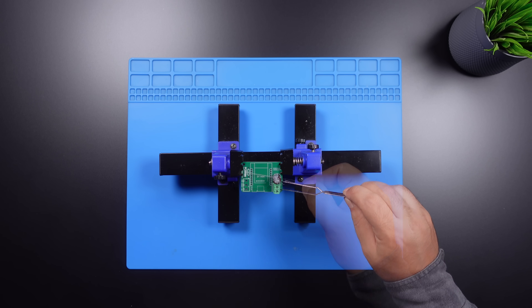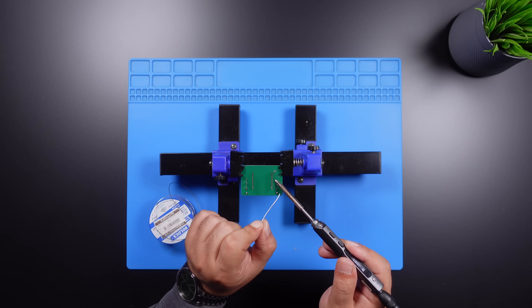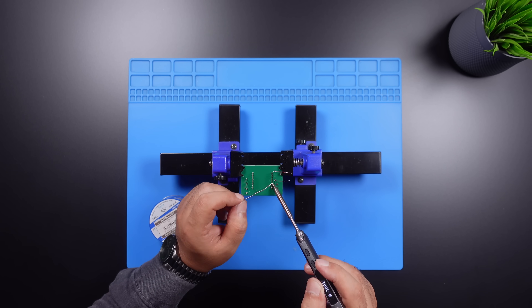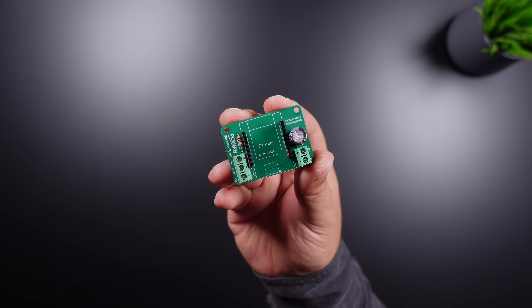The required components are placed on the PCB and fixed using a soldering iron and solder wire. Once the circuit is ready, the next step is started.